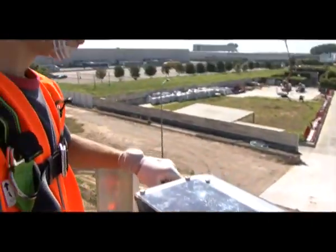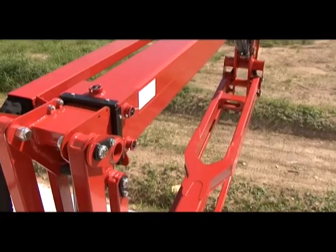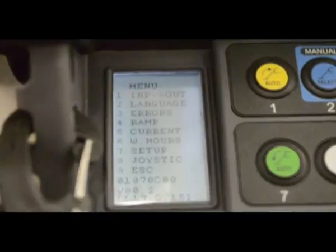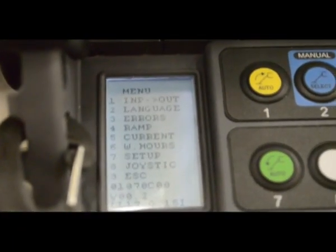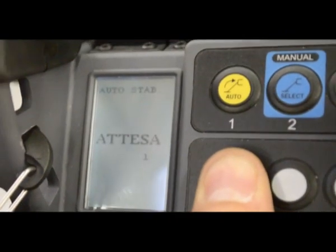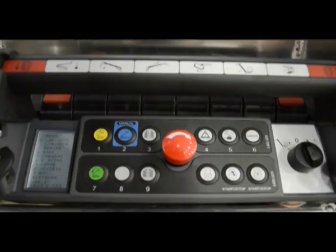The remote control of the Performance 3S has a simplified interface. One joystick controls only one movement. A practical display provides the operator with important information. It features easy and comfortable controls such as self-stabilization, arm movements, and translation.